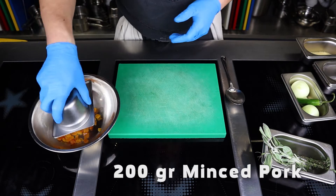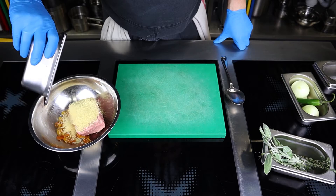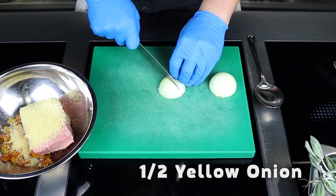Put the apricots in a bowl and add 200 grams of minced pork, 50 grams of couscous, finely chop half of the onion, and add to the bowl.